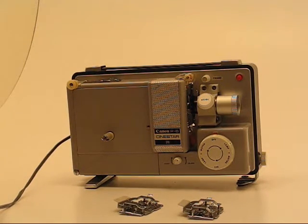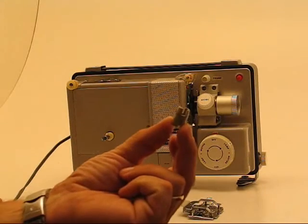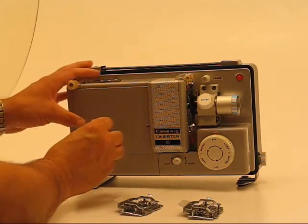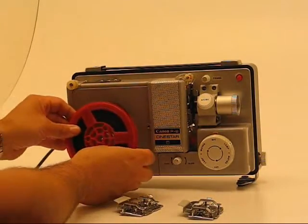I'm going to be using the Super 8. In that case, there is a Super 8 adapter spindle that needs to be put on. So I'm going to go ahead and slide that on the spindle here, and put my film on.